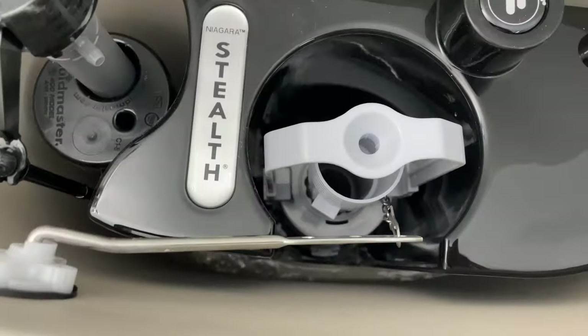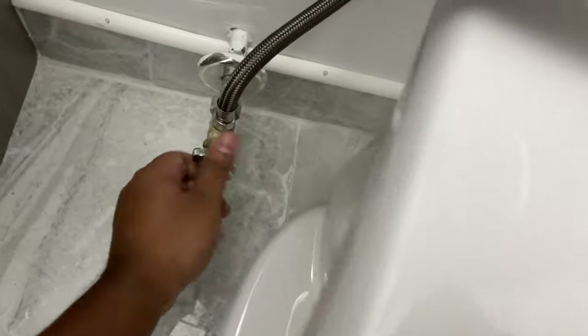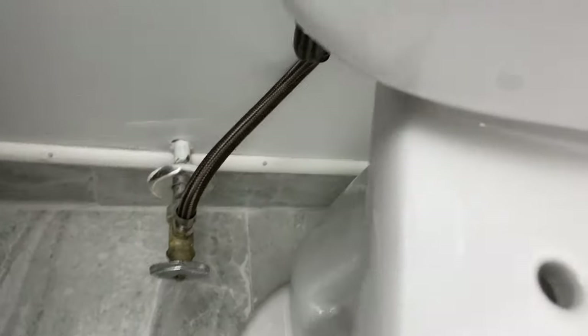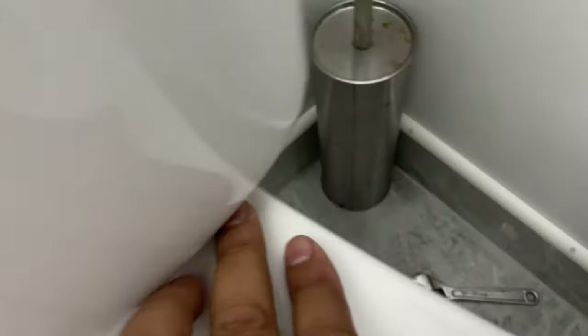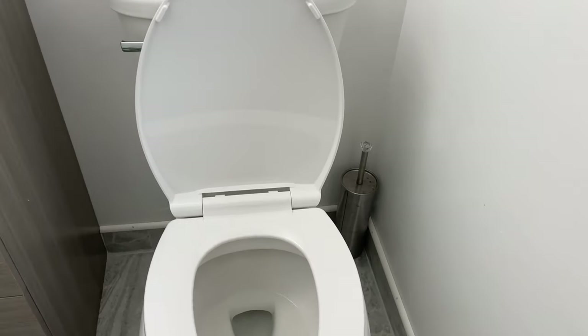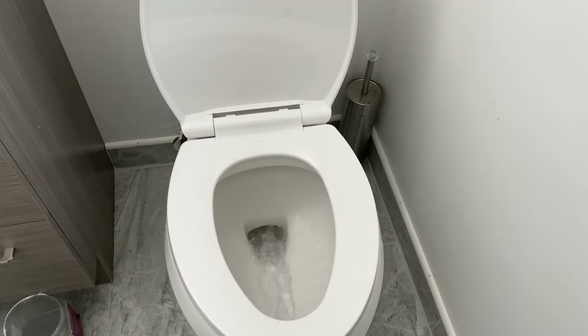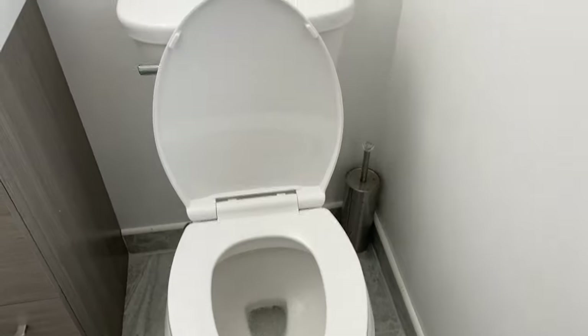Now we are getting ready for the end. I just want to show you what it looks like inside the tank — it's not your usual tank setup. We're ready to turn the water on and check for leaks. No water here, no water there, seems dry — I don't see any water. Please don't forget to subscribe to our channel, like this video, and share with your family and friends. Now I want to show you what the flush looks like with the air pressure. There you go — thank you for watching.